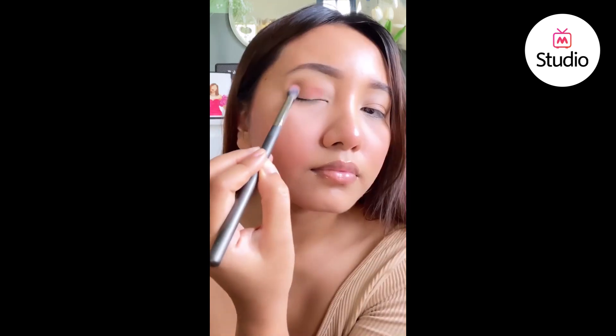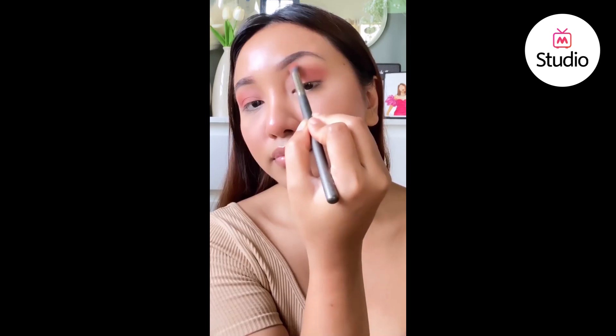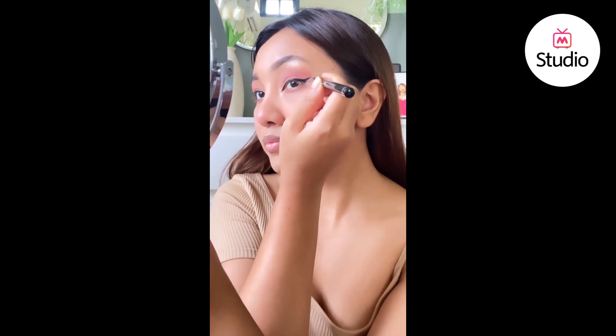To make your eyeshadow last longer, go in with a cream base and then top it off with a powder eyeshadow. For monsoon especially, I prefer sticking to neutral colors for the eyeshadow, but if required I add drama with a colored eyeliner and it never disappoints.